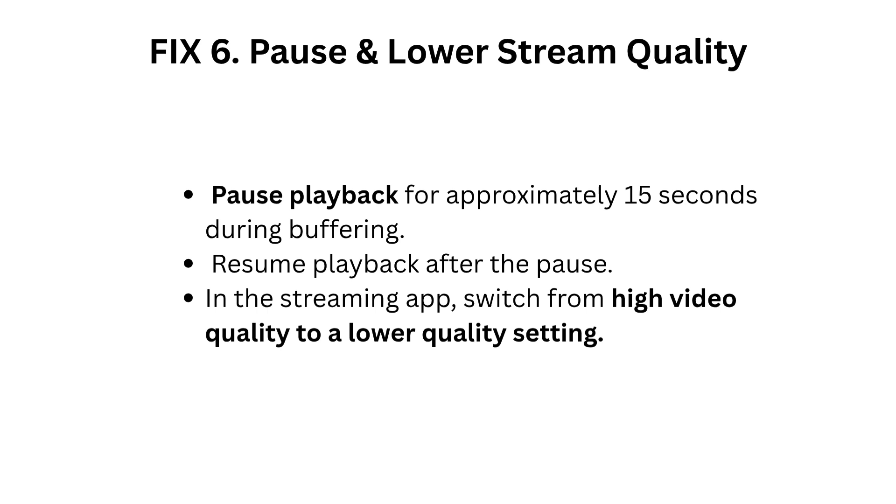Fix 6: Pause and lower stream quality. During buffering, pause playback for approximately 15 seconds, then resume. In the streaming app, switch from high video quality to a lower quality setting.